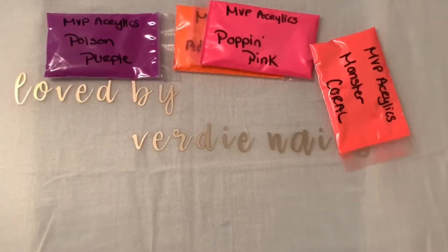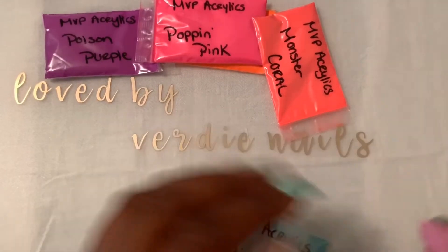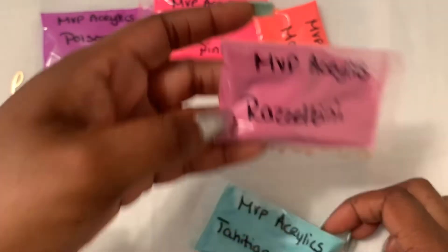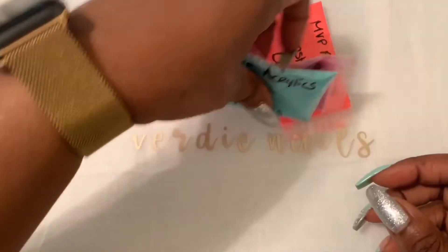She also has another collection — I think this neon collection is an older one, but last week she posted a video of her Shimmer Bright Collection. I only got two of those and I'm not going to swatch them here, but I'll link her swatch video so you guys can see all the colors — I think there were about eight in that video. This one's called Razzeltini, it's like a raspberry red, and this one is Tahitian Waters.